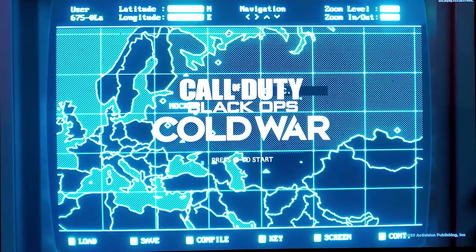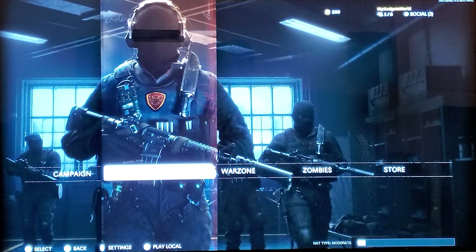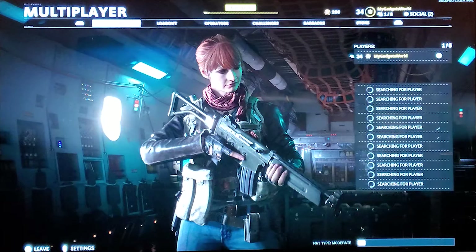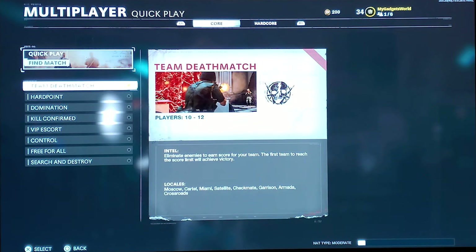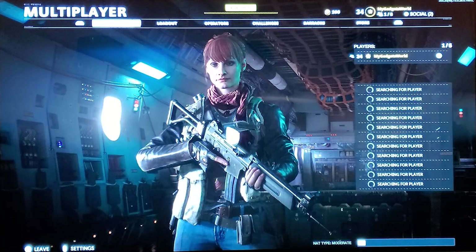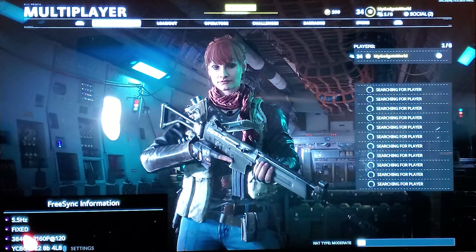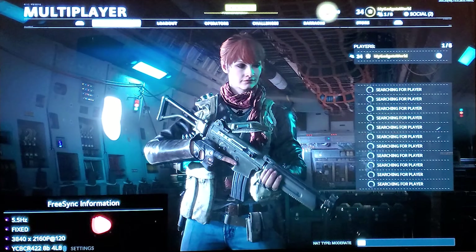I hate this whenever it comes to gameplay — I can't focus because I'm talking and I'm not great at this game while making a video. I'm going to do a quick TDM — let's just do Gunfight, TDM. While it's loading, press the green button on the LG remote control and you'll see the FreeSync information. PlayStation 5 does not support VRR as of now.